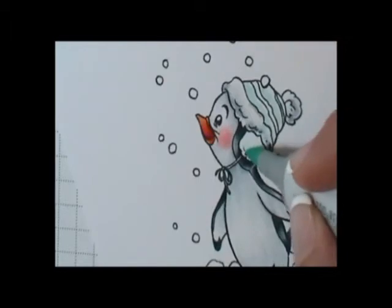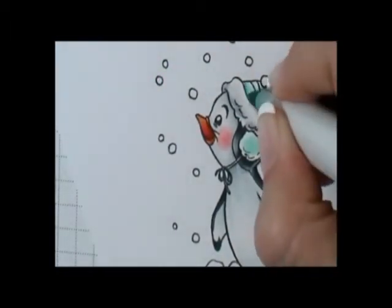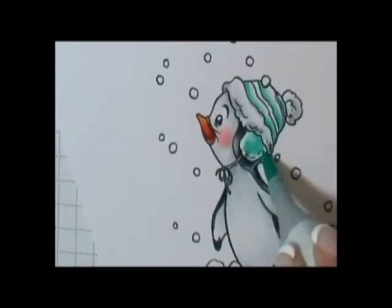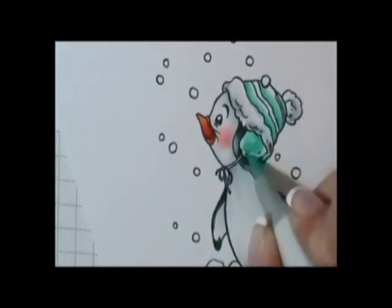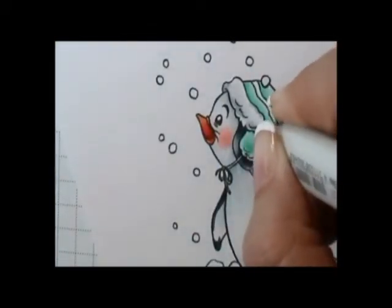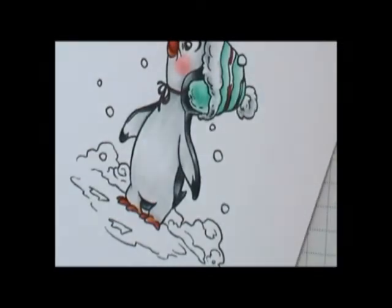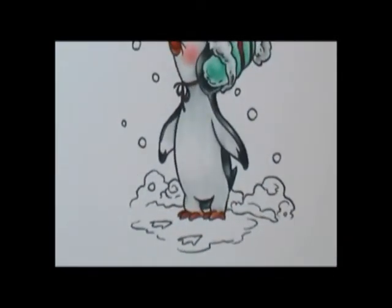For the rest of his hat and his little earmuff, I went with a series of BGs: BG10, BG11, BG13, and BG15. I laid those in and then blended them out. Here I'm using my blender pen to soften up some areas and remove any stray ink. Then I took my E07 and colored in the string for his hat and the two little stripes, then went in with YR07 and YR04.